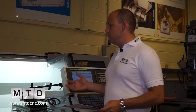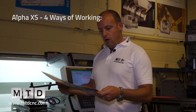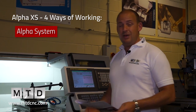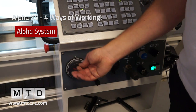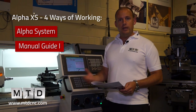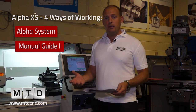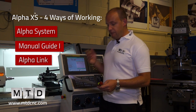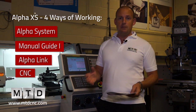There are four ways of using this machine. The brochure details four ways of working on the Alpha XS range. First is the Alpha system, where you use it very similarly to a centre lathe, turning the handles. Then there's the Manual Guide i, a conversational program inside the FANUC system that guides operators through building and producing programs. Next is Alpha Link, an offline software available from 600 UK, allowing you to program offline and send programs to the control. Finally, there's full CNC capability for G-code programmers.